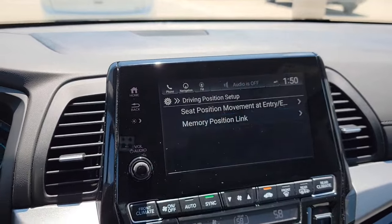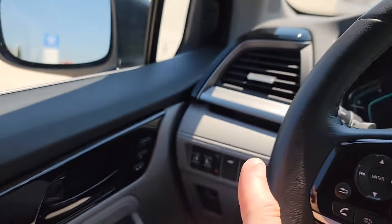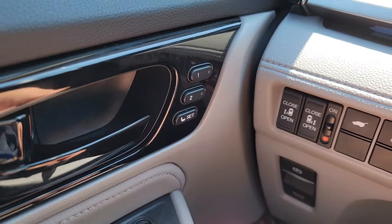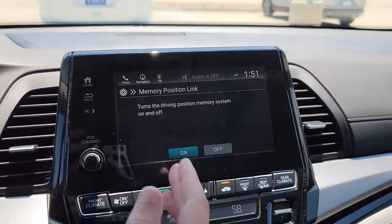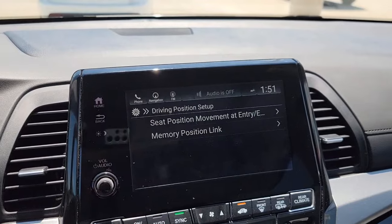You're also going to have Memory Link. If you have the key fob in hand, on the back you'll see Driver 1 and Driver 2. You can save the seat position and link it to your key fob, so each key fob moves the seat to the saved position accordingly.